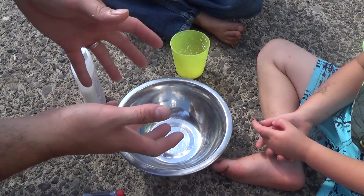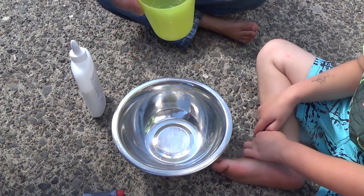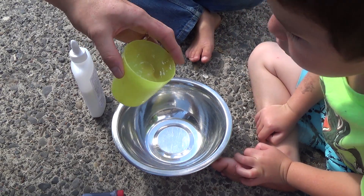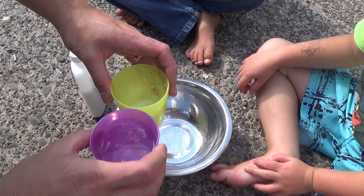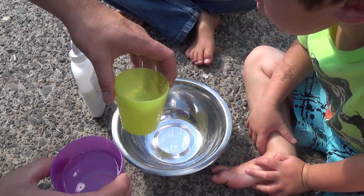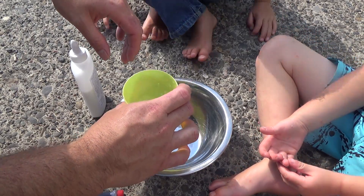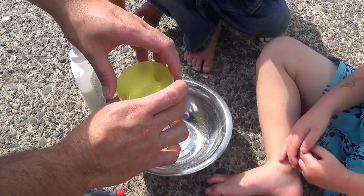We've got a clean mixing bowl and everybody's washed their hands. The first thing I'm going to do is take about a tablespoon of borax — this is just 20 Mule Team borax — and mix a little bit of water into it, just swish it around until it mostly dissolves. Put this on the side and we'll use it a little bit later.